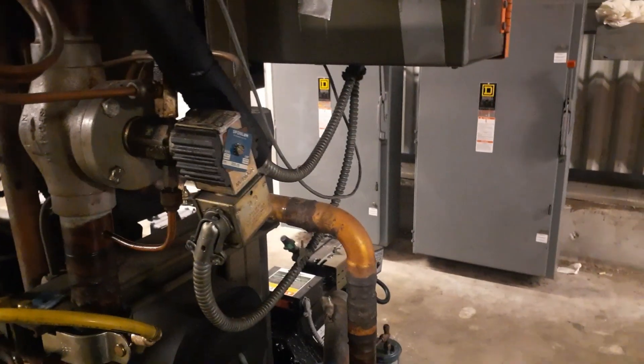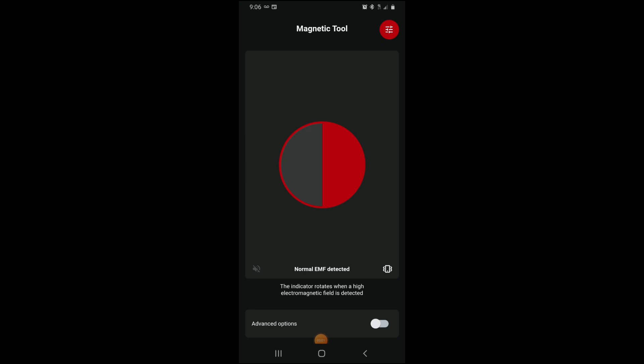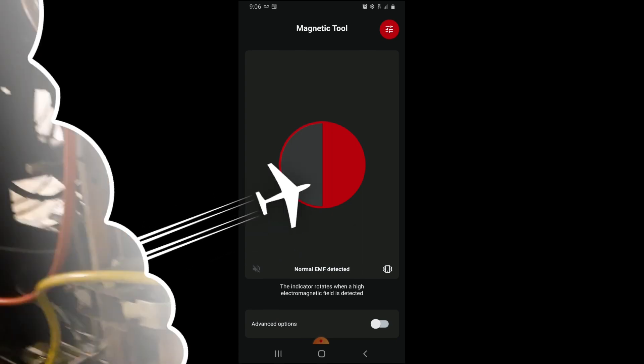I'm going to use this app to see if the solenoid is energized. Danfoss has a cool app called Magnetic Tool - you can find it on Google Play or the iPhone App Store. I put my phone right up to the solenoid and this little circle in the middle of the screen starts spinning. See - it's spinning, which tells me we have a magnetic field and that solenoid is energized and working. As I pull away it stops. Very cool - if you've never heard of it, look up Magnetic Tool by Danfoss.